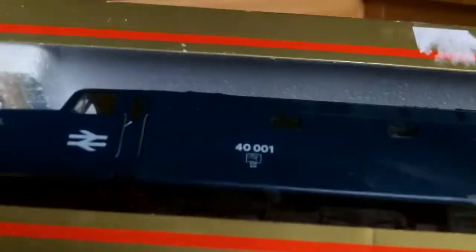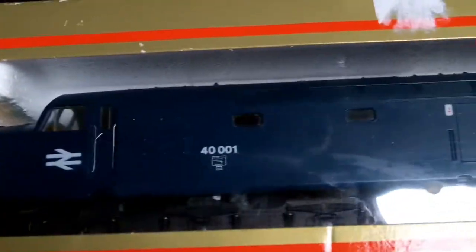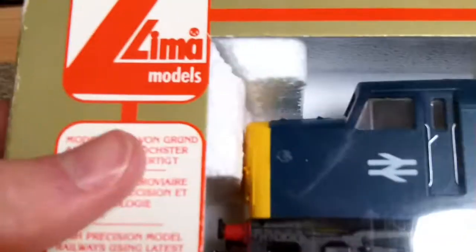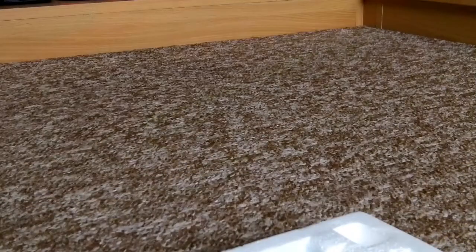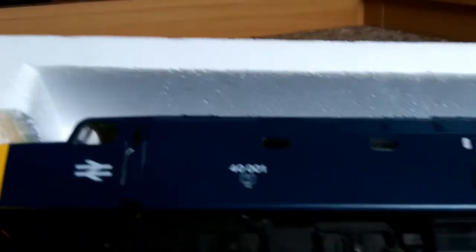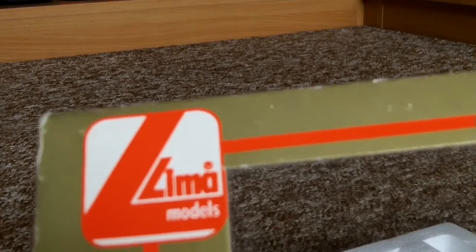Bachmann's 40s look superb with fantastic detail, but this is an old Lima model from possibly the early or mid 80s. It's in really good condition. I haven't seen it running, and the layout will be up again this weekend. My friend said last time he ran it, it was a little bit hesitant, but we could service her with some Track Magic. Lima is special to me because my first ever diesel was a Lima model - my other Class 40.